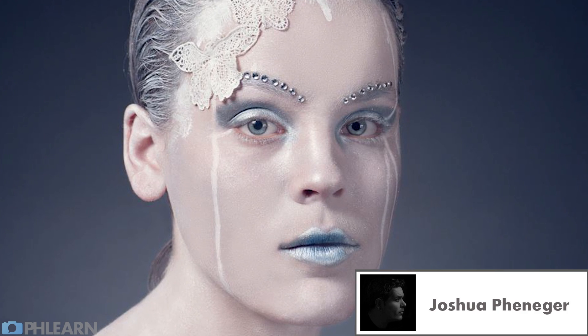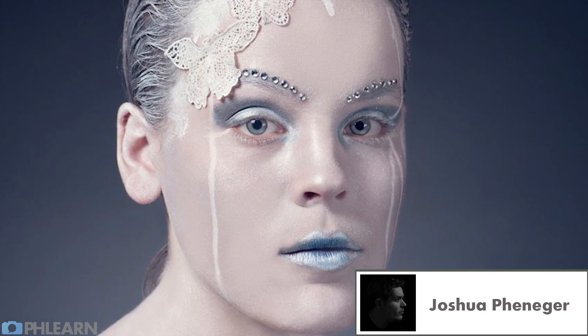Joshua says: I love Aaron being his normal, goofy self while helping people create beautiful images. Thanks, man.